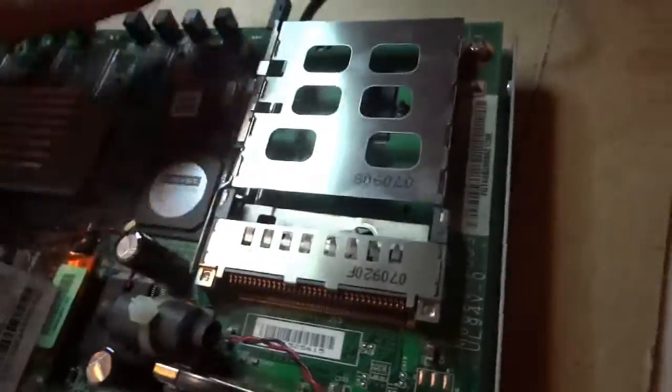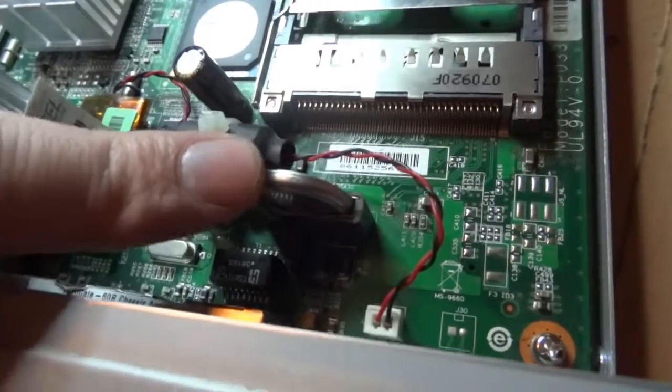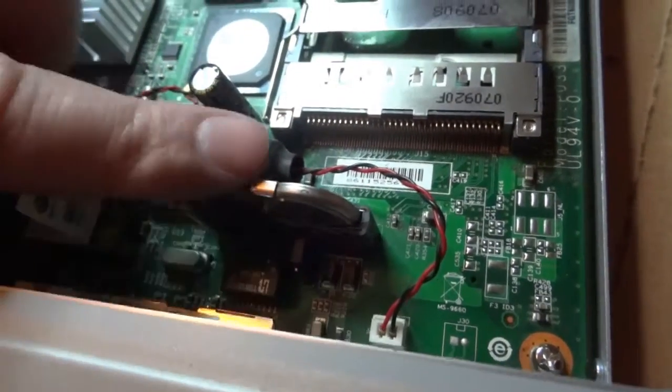As you can see the PCMCIA module is not used in this unit. We checked the voltage for the battery which is correct.